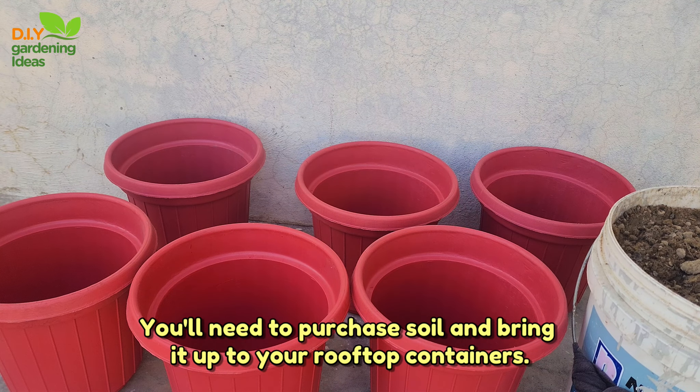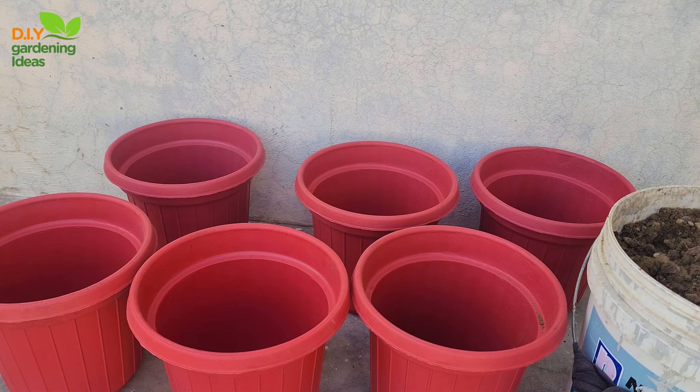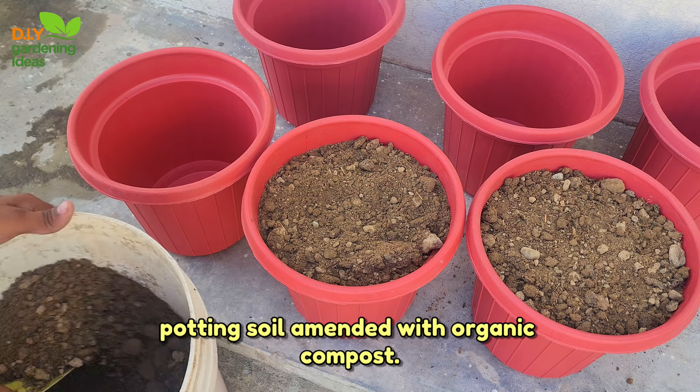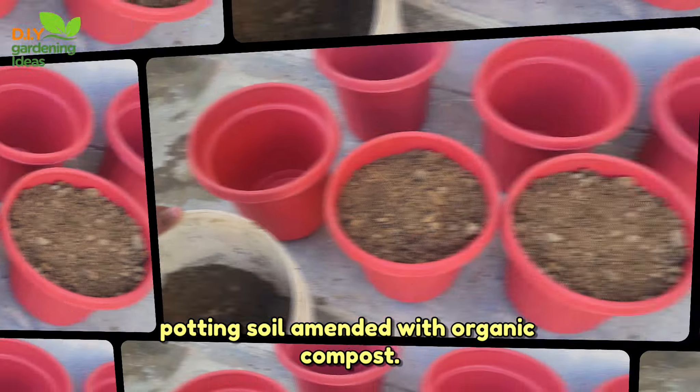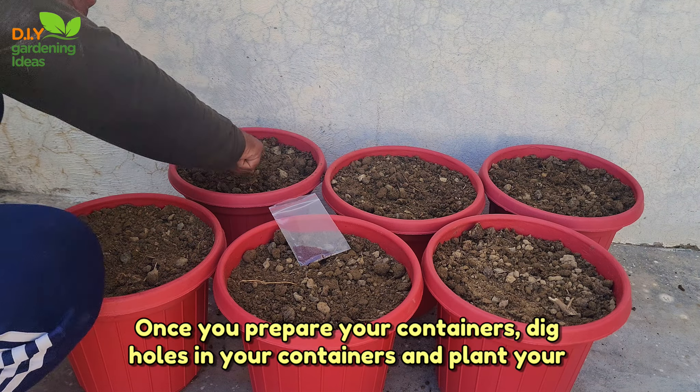Step 5: Prepare the soil. Since rooftop gardens have no access to ground soil, you'll need to purchase soil and bring it up to your rooftop containers. Most plants thrive in well-draining soil rich in organic matter, like potting soil amended with organic compost.